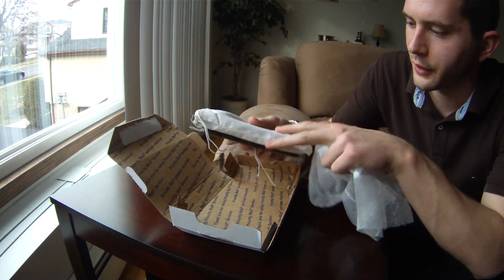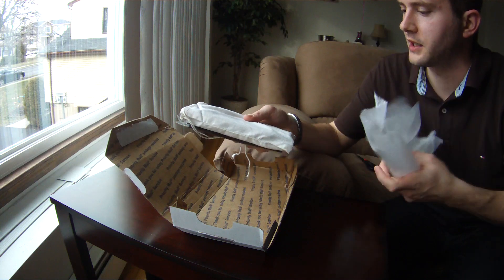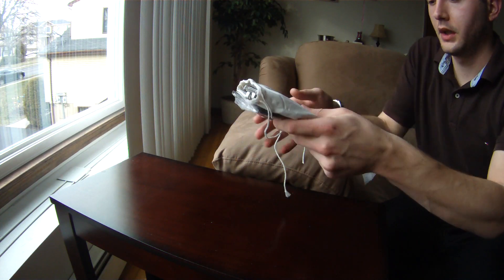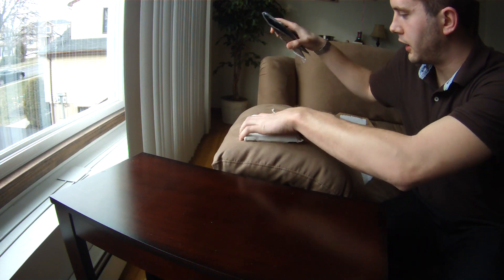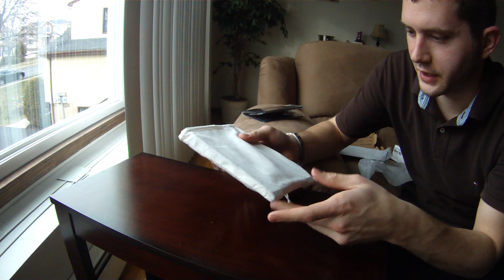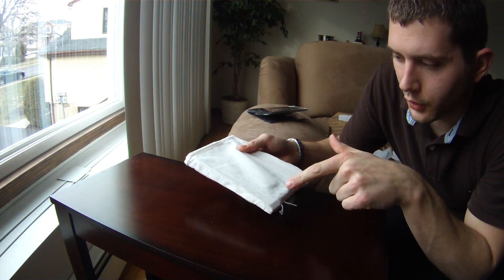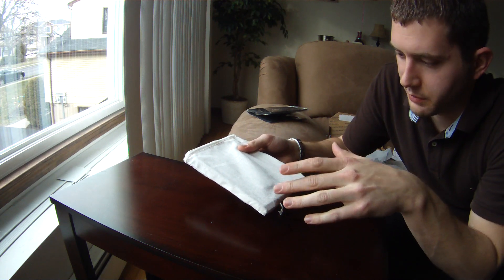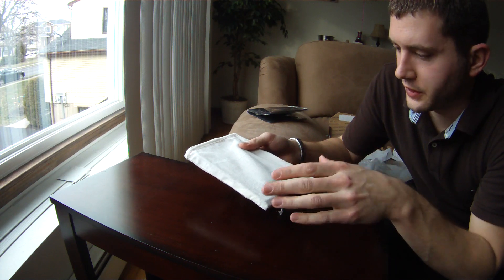I got a little worried at first because I ordered the heavier duty packaging and I saw that it came with the original sleeve. So let's remove all this stuff and see what we got. First things first, here we have the Firebox. I ordered the Firebox, the extended grill plate, and additional fire sticks.